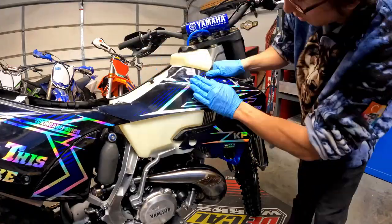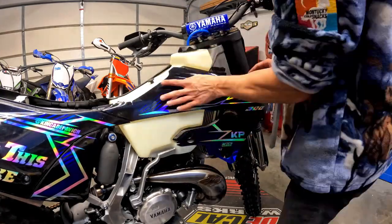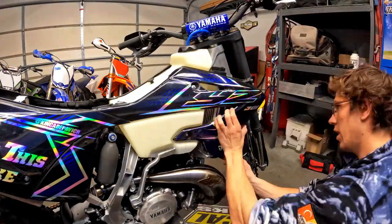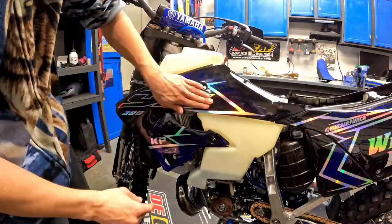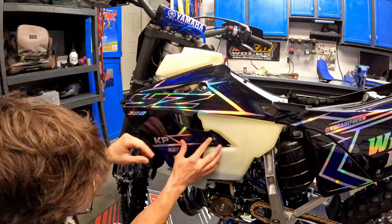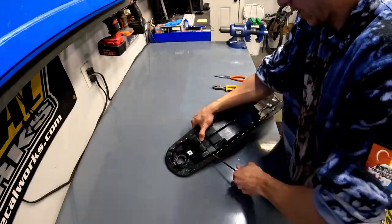So I think it's finally time to reveal the shroud graphics. Decal Works killed it on these. This graphics kit is based on the T11 series from Decal Works using a holographic base, and then they did some custom work on that YZ300 on the shrouds to match kind of the 2022 OEM shroud graphic, which I think looks nice and sleek.